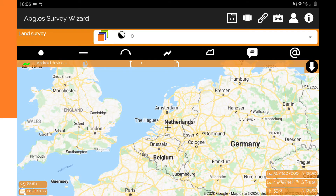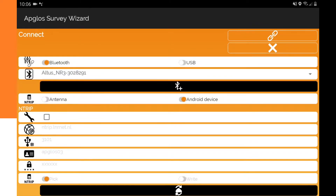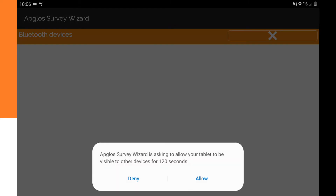The first thing is to pair the Terses GNS Ultimate. To do that we have to go to the connect screen in Appgloss Survey Wizard. Here we have to click on the Add Bluetooth Device, then we click on Allow.